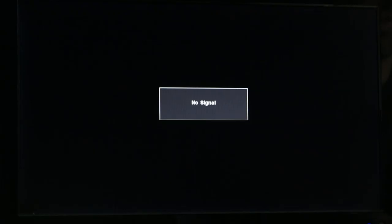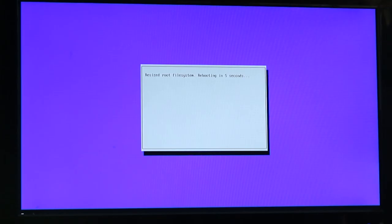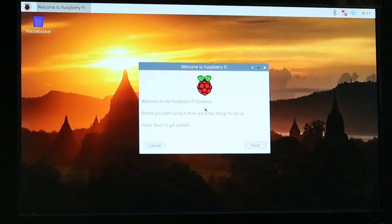Now we're going to plug in the power on the Raspberry Pi 4. You can see it's starting to boot up. Right away we can see it needs to do some setup and rebooting, so just let it do its thing — it doesn't take too long. And here we are within Raspbian. It looks like a really nice, easy-to-use operating system. It gives you a nice welcome, and we can see the mouse is connected and moving smoothly.